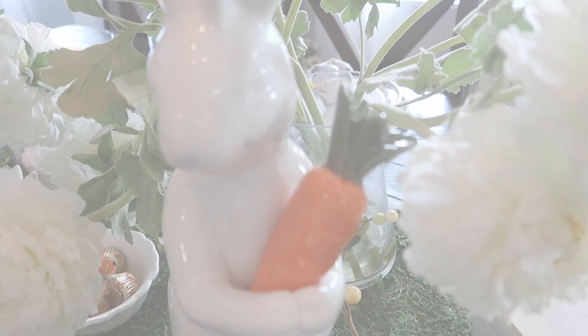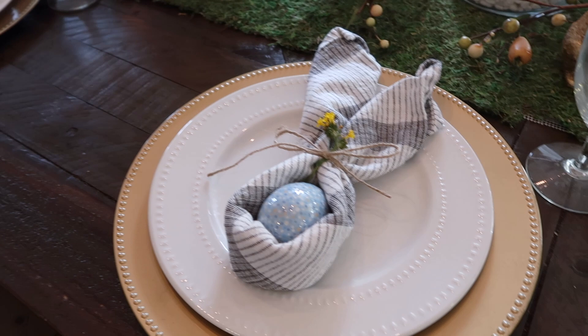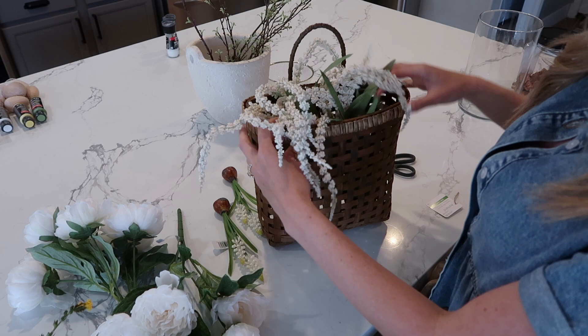Let me know down below in the comments what you all think of this tablescape. I know there were so many different ways I could have taken this, and I've been scrolling and pinning ideas on Pinterest. I didn't want this to be too crowded and overdone, and I also didn't want it to go the full length of the table because when I entertain I'll need the ends of the table to seat both head positions, so I can seat a full 10 here. Keep that in mind when putting together your tablescape — make sure you're leaving room for your guests to sit and enjoy their meals.